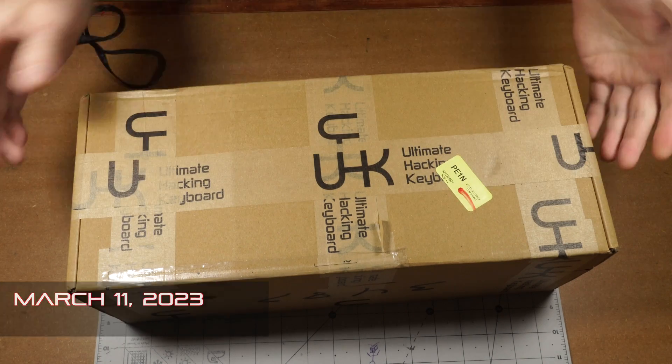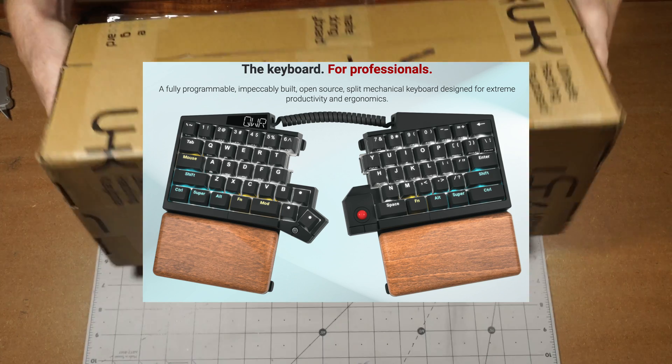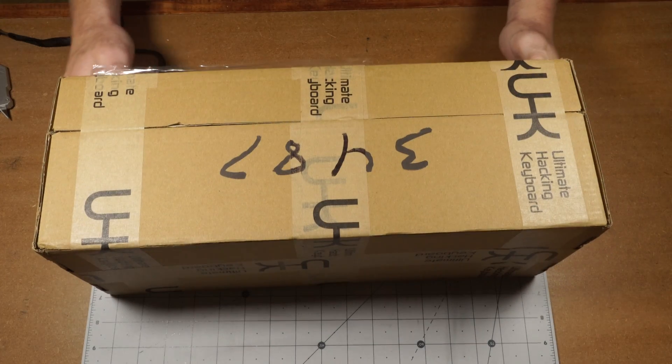Today I've got something I'm extremely excited about. It's called an Ultimate Hacking Keyboard — or so I suppose. It's supposed to be one I got for review, and I haven't opened it yet, so let's see what's inside.